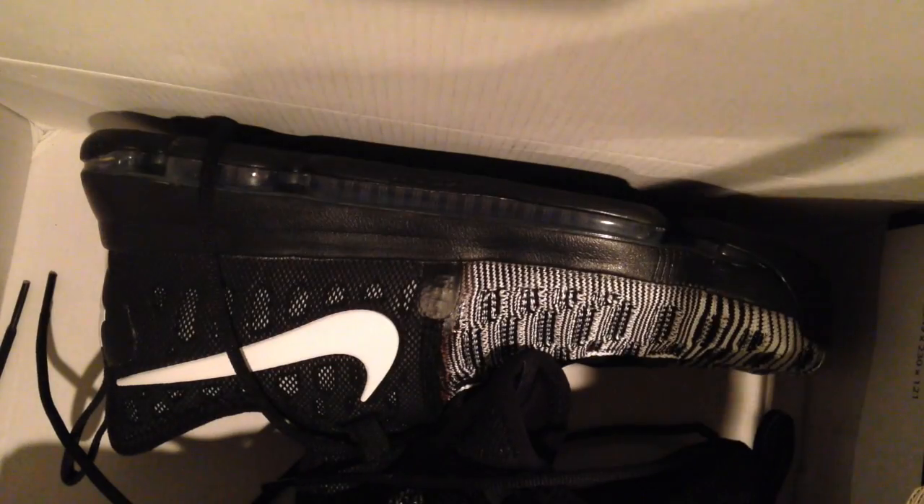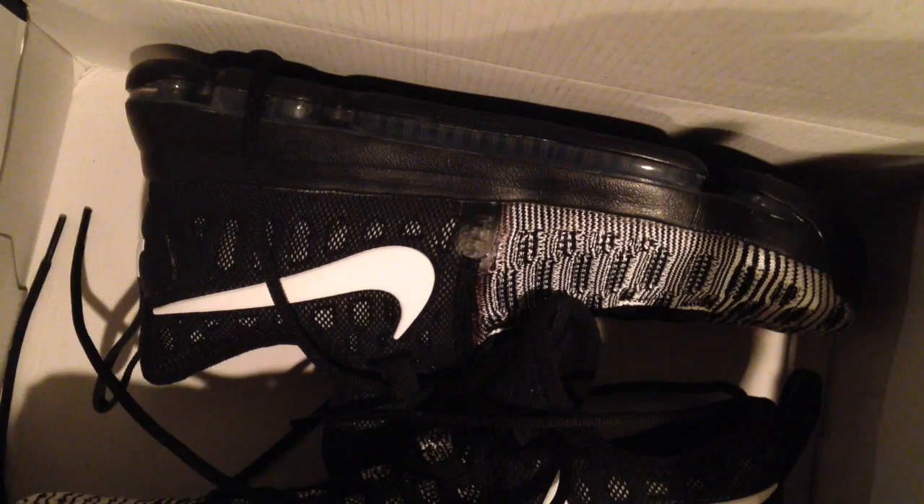So, opening them, I'll give you my first glimpse at them. Let me take them out of the box.